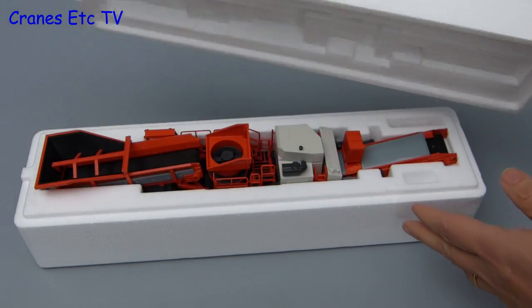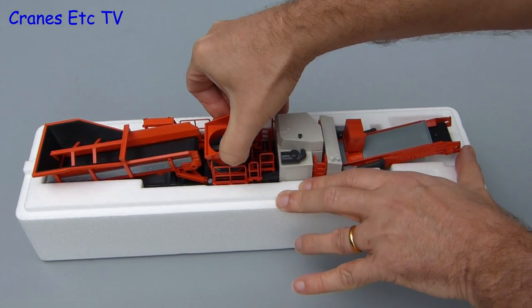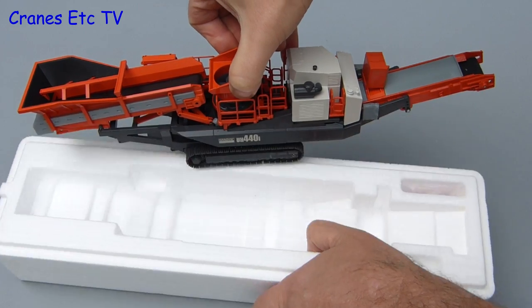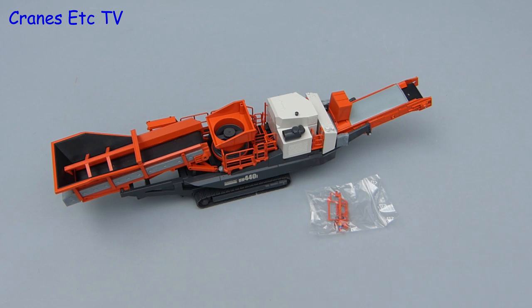Lift the lid and yes, this time it is the right way up. It is a heavy model so you have to be careful lifting it out and not grab onto something that is too delicate. There is no information provided with the model and the only other thing in the box is a bag of small parts.